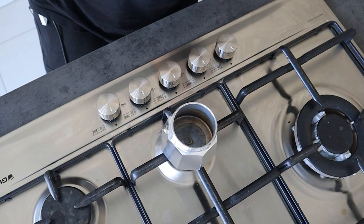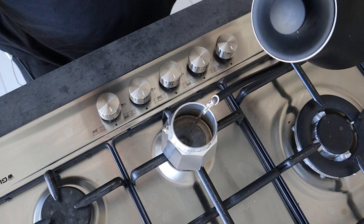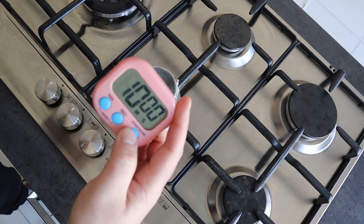Take the lower part of your moka pot and place it on the stove. Pour inside one part water and one part vinegar. Turn on the heat and bring it to boiling point. Immerse the gasket and let it boil for 10 minutes.